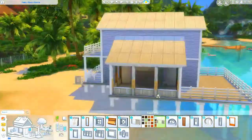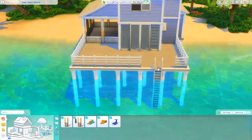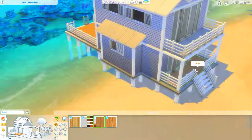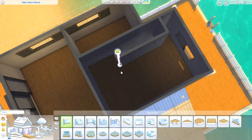Of course we get the big circle window, which I think works really well with these kinds of homes with the beachy vibes. I think it came with Cats and Dogs, which was also kind of a beachy vibe pack — farmy country beachy vibes. I don't know, that's just my personal opinion.